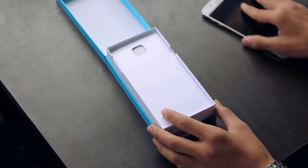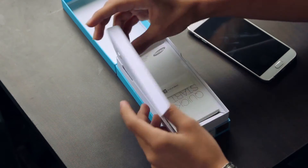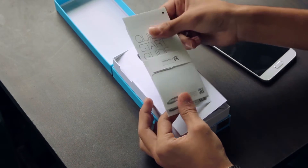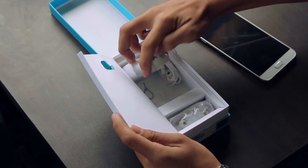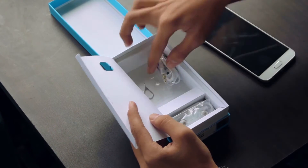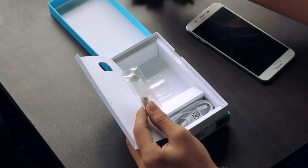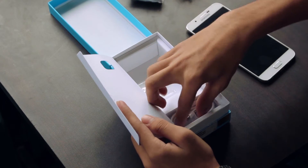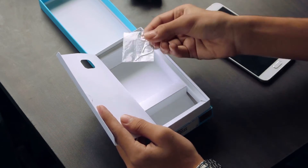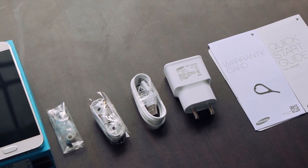Let's keep this aside for now and check what else is in the box. On the top, the usual boring start guide. Below that we have the wall adapter, earphones, ear tips for those earphones, USB cable, and finally the very essential tool — the SIM card ejector. These are all the things that we get in the box.